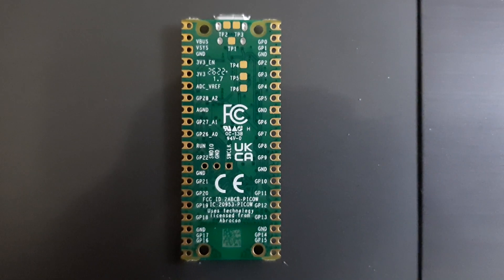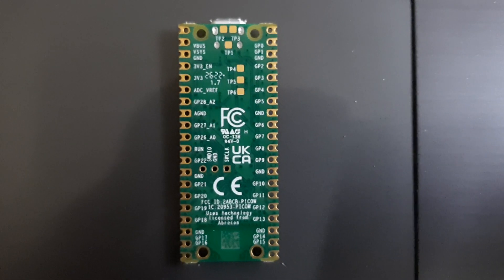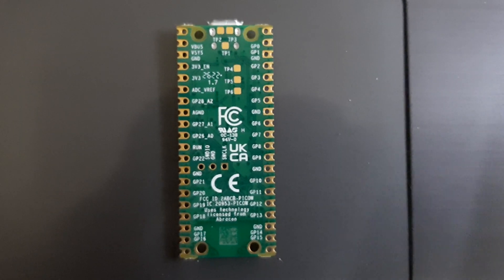All the pins are shown here with their corresponding names. The detailed pinout will be available on accesshub.com.